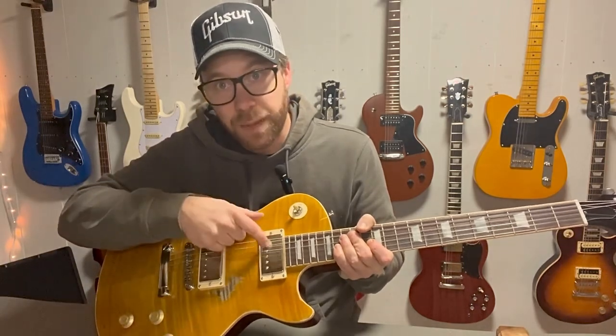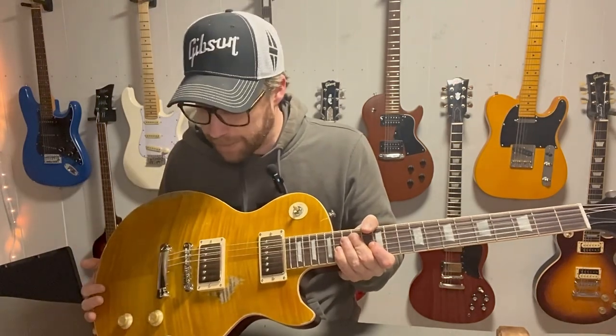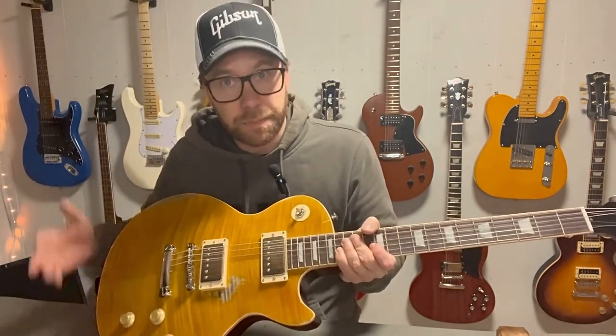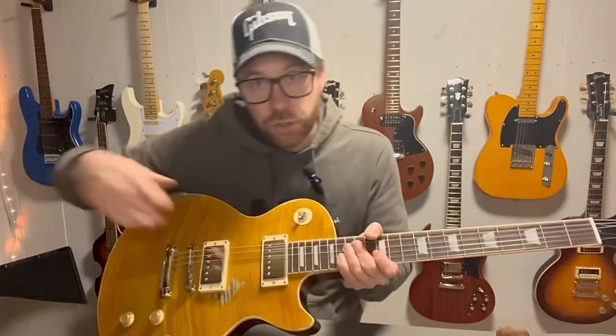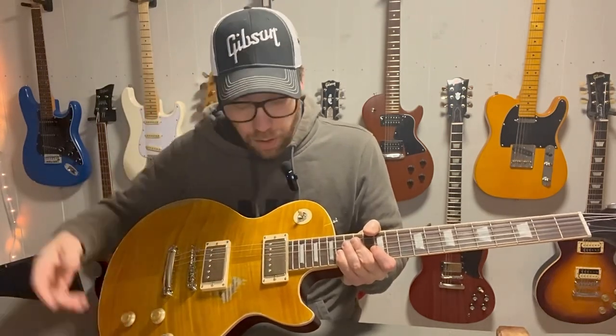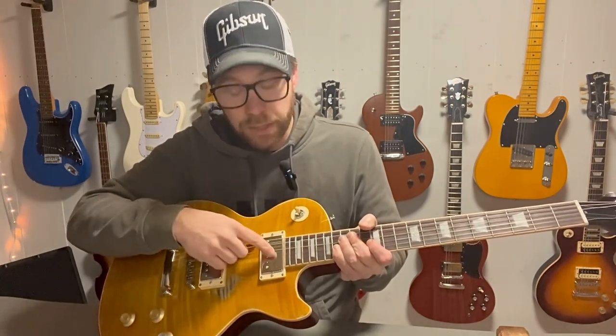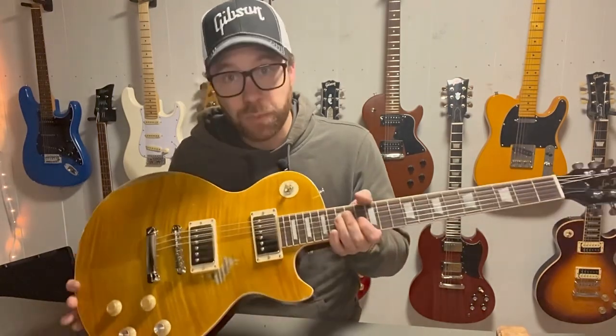We are going to do it two times. We are going to do it on the pickups that came with the guitar from the beginning, in case you don't want to swap your pickup when you get it. And we are going to change the pickups to the Tone Rider Alnico 4 and do the mod on that pickup as well. At the end of this video you're going to get four different sound examples: one with the stock pickup, one with the stock pickup with the mod, one with the Tone Rider as it is, and one with the Tone Rider when it's modded.